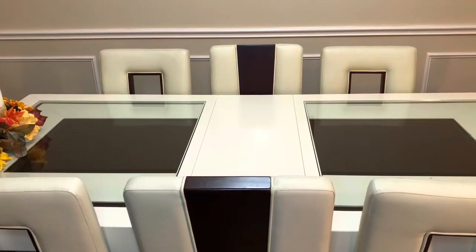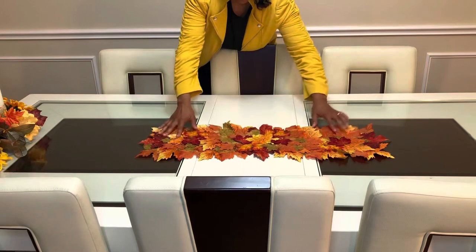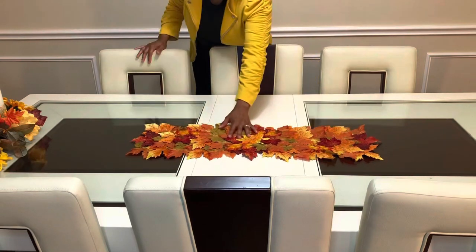This is our first piece that we're going to put down — this is a runner. It has leaves on it and it has all of the autumn colors. So we're going to place that there.